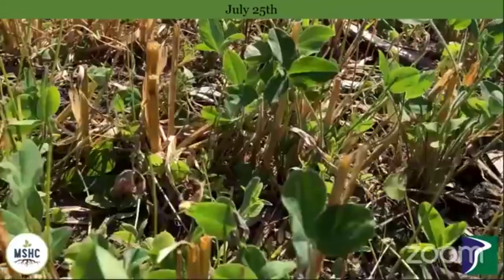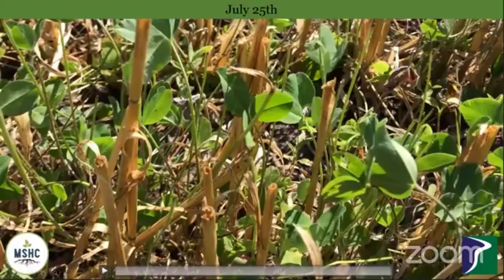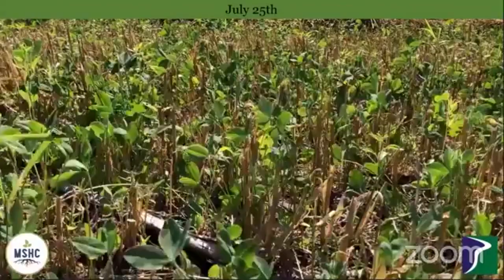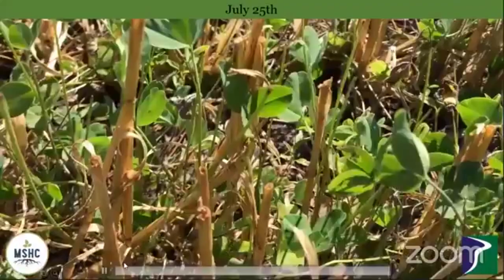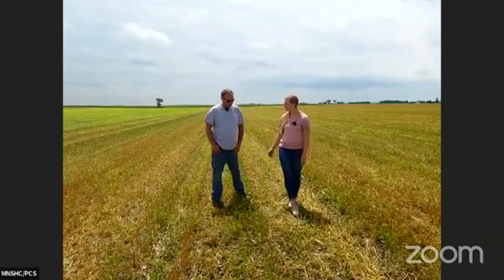This video here is actually showing everyone exactly what we're standing on today. Compared to the other videos, this was taken just today, and we can see this thick carpet of red clover that you have, which will persist through the fall and come up next spring. What challenges or things would you have liked to change on this, if you could?